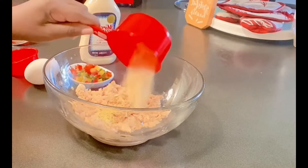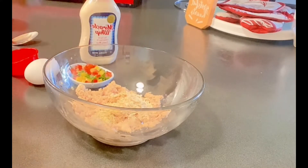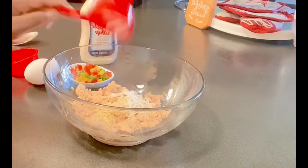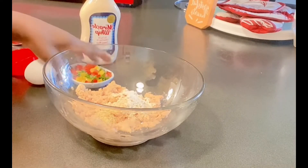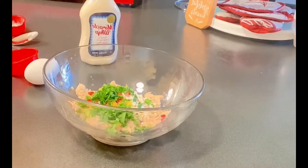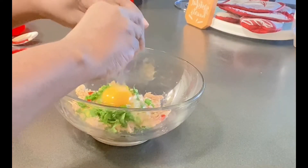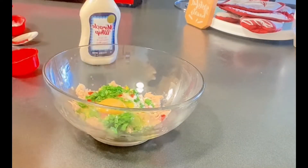I have some crushed up Townhouse crackers that I am using. We have a little cornstarch that we're putting in there, and these things help keep it together. For the first time I am using some spinach in mine. I put some colorful peppers and here's our egg going in there.